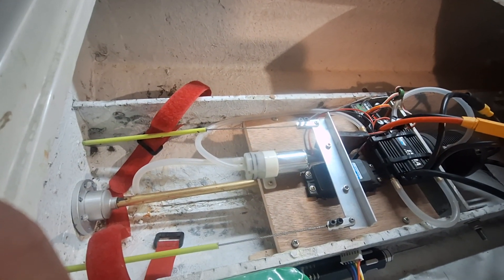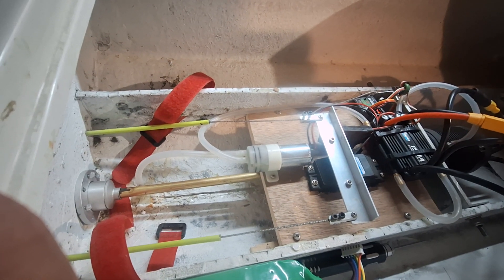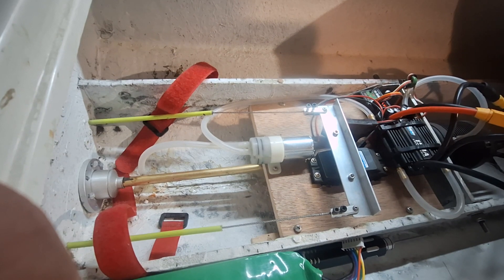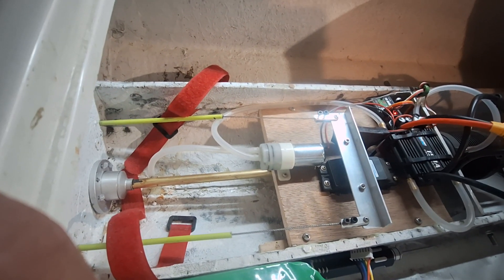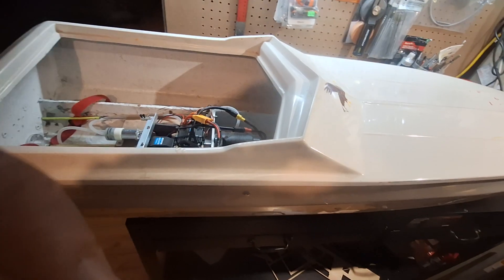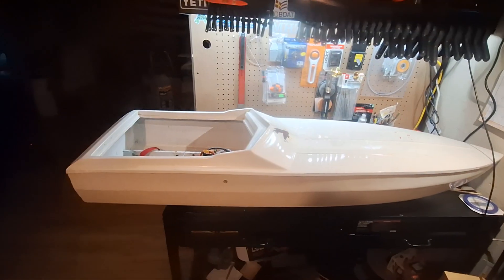Got a water pump in there to help keep everything cool. Just plug that into one of the ports on the receiver and it runs. Moves a lot of water. Bought that from Offshore Electrics also. It's a quick video on the 56-inch Apache. Thanks for watching.